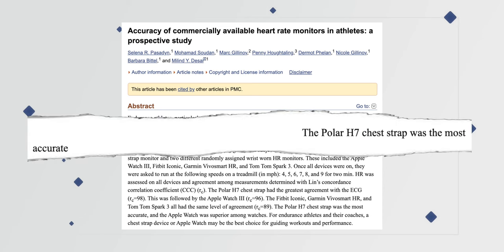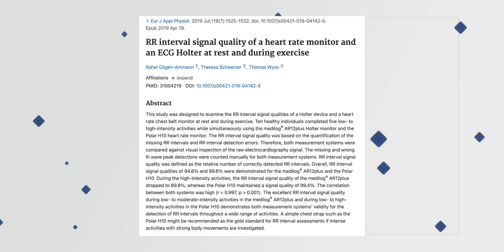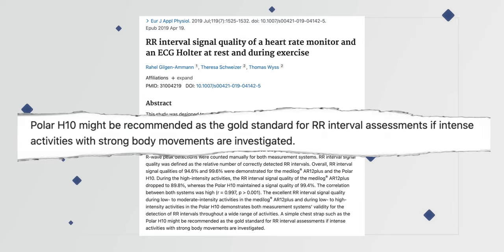Time and time again through various third-party studies, Polar chest straps have been shown to be best in class. Polar even tests against other devices and their own H7, which prior to the H10 was considered the gold standard. Although minimal, the H10 is an incremental improvement over the H7. Even against certain Holter monitors — the more expensive devices hospitals use for active ECG readings — the Polar H10 tested better, and the accuracy gap widened as activity requirements increased.